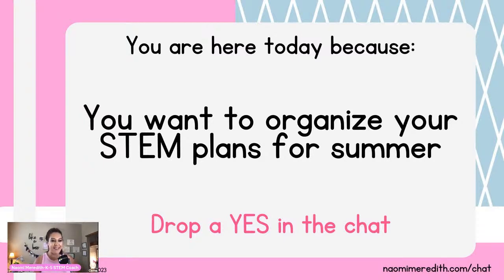I'm so excited about this training today. You guys know I am all pumped up about all things STEM. You're probably here today because you want to organize your STEM plans for summer — if that is you, drop a yes in the chat. We know that summertime is such a unique time for us as teachers. During the summer I am the most creative. It's a great time to explore different things I haven't had time for throughout the school year. Please, please relax — that is number one — but you also have the time to organize your STEM plans.